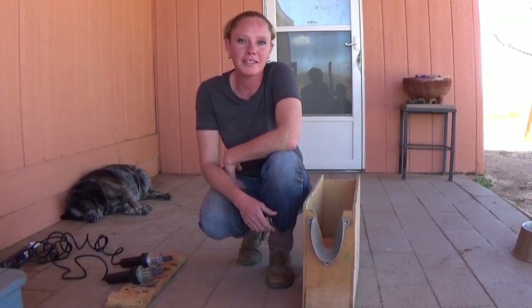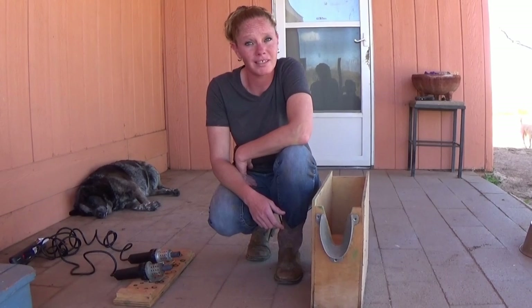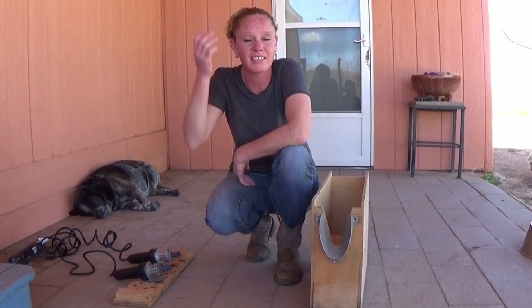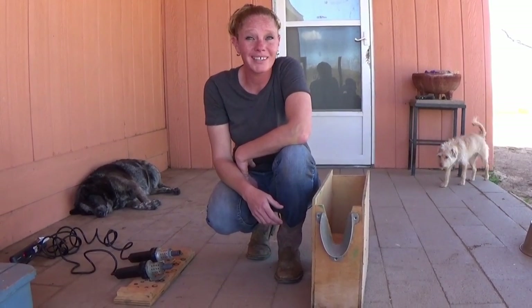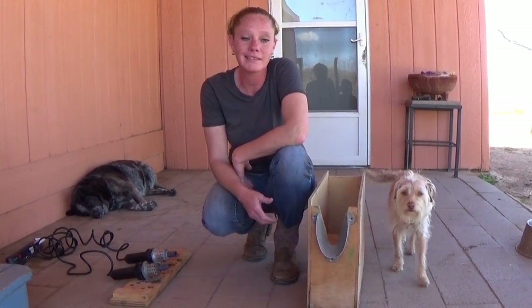Hello goat lovers, Crystal here with Blue Cactus Dairy Goats, and today we have to disbud some goats. It is that time where they're getting their little nubs growing, so we got to get it done. Definitely not my favorite thing to do, but it is a necessity for show goats, so we're going to show you how to do that.